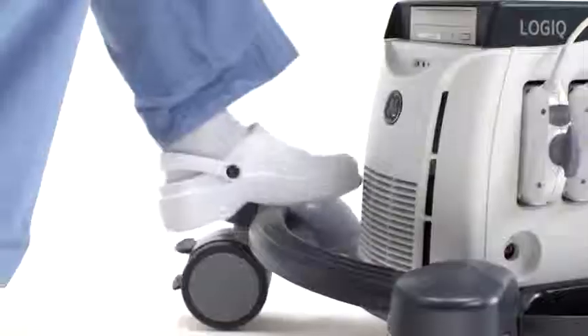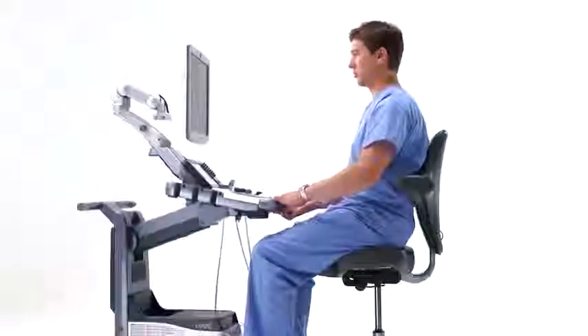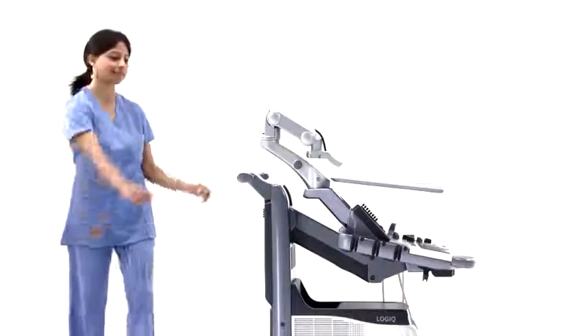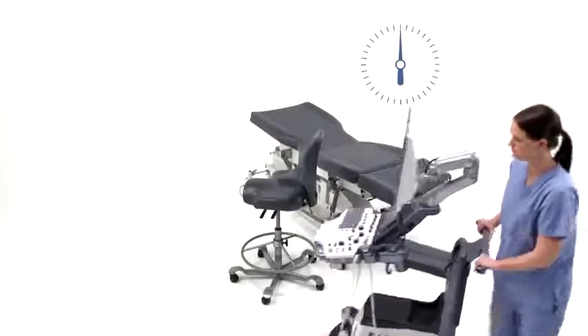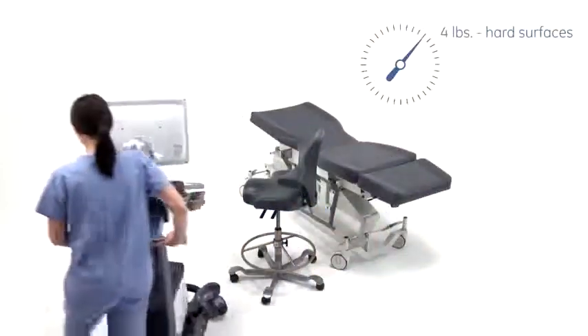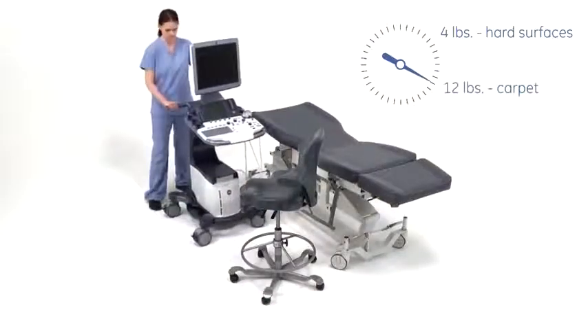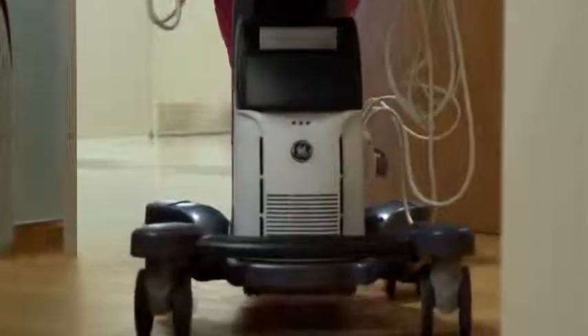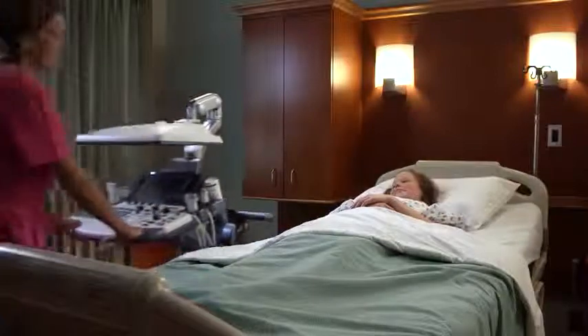Clinicians that prefer to sit while scanning can do so comfortably, regardless of whether they're short or tall. Weighing in at just 187 pounds, the Logic S8 meets the industry guidelines for push-pull force on both carpet and hard surfaces. It's compact with exceptional performance in a lightweight portable design, giving the system extensive adaptability for bedside exams and working in confined spaces.